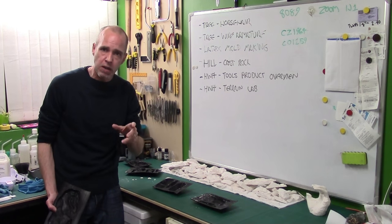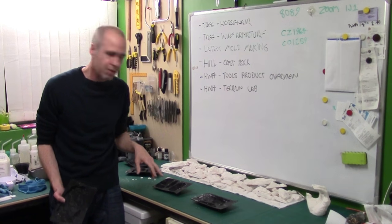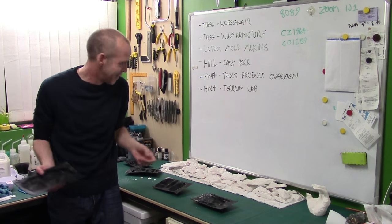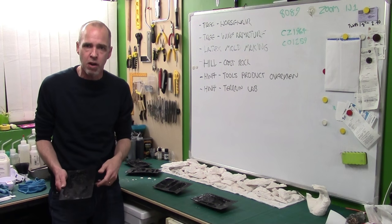I know that as soon as I start doing that, people are going to be asking how I do it, so let's do a tutorial on it. We're going to do the proper way and a quick and dirty way. Feel free to critique me at the end. In the meantime, come on over to the bench and we'll get cracked on.